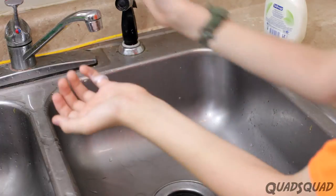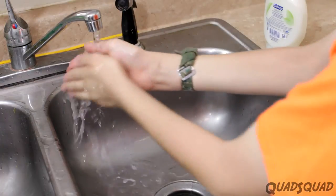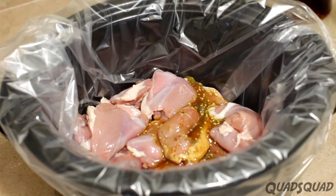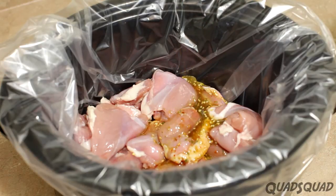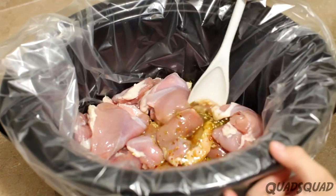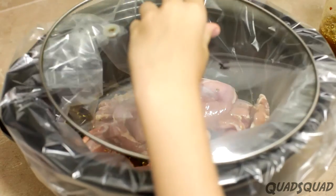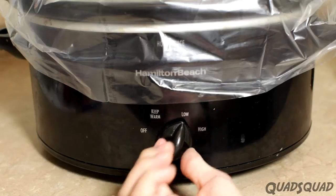Remember to wash your hands really well anytime you handle raw chicken. Once you've got all the chicken in the crock pot, add enough sesame ginger dressing to coat the chicken. Stir it around.